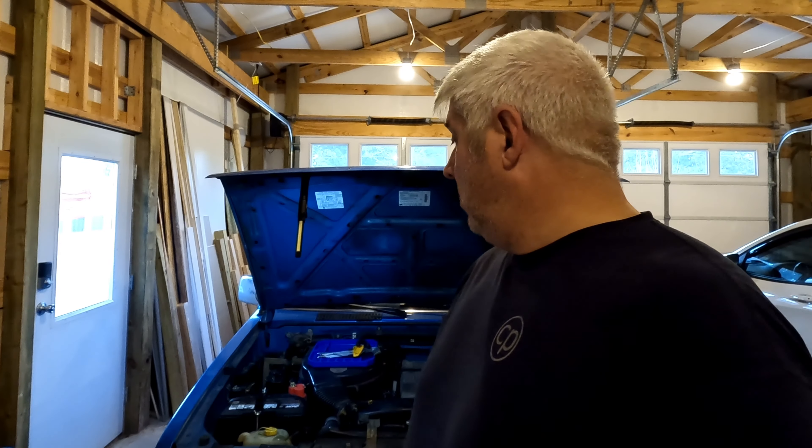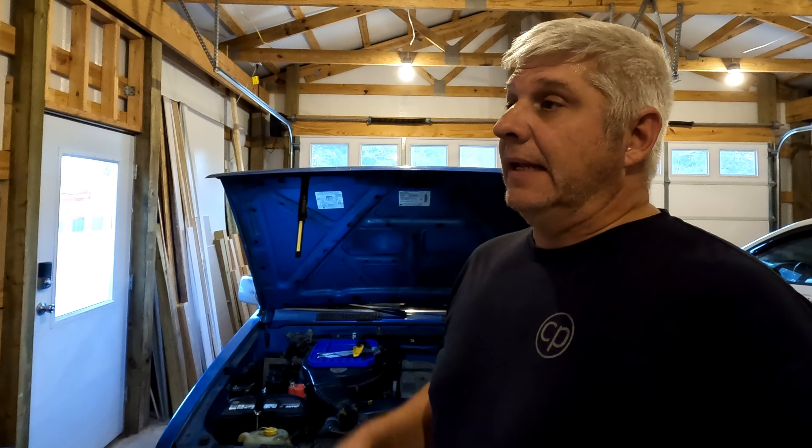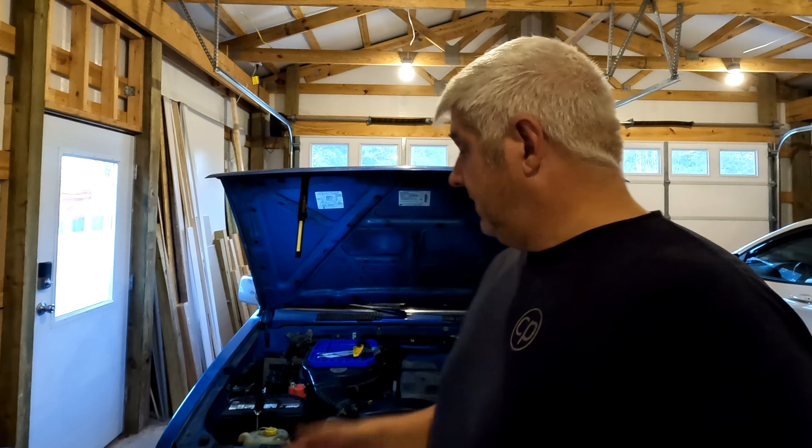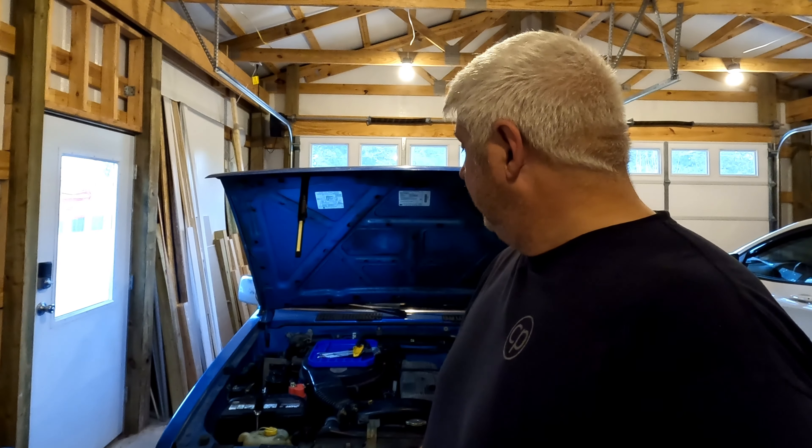That's all I have for the video — I appreciate you watching. If you have any questions about your Nissan Hardbody, leave a comment. There are some fixes I've done that I haven't made videos on yet, so if you've come across something, ask — I might have a quick fix for it. Don't forget to hit the subscribe button, give the video a thumbs up if you liked it, and check out my other two channels — one at the range and one is gaming — both under the name Citizen Pew. Have a good day!